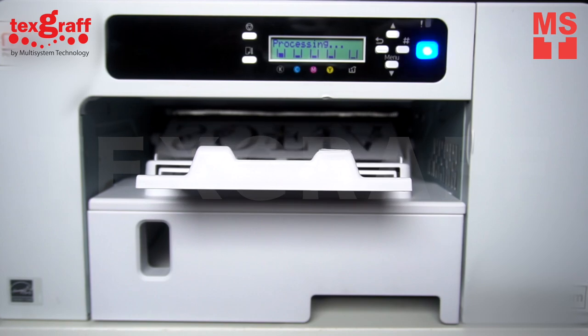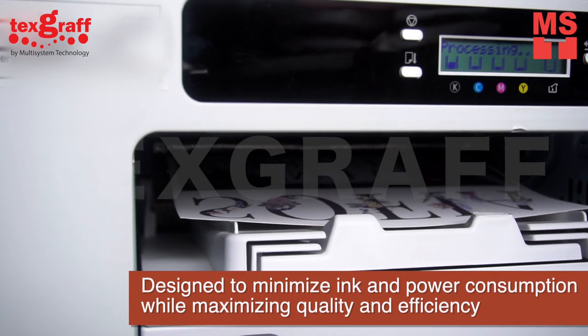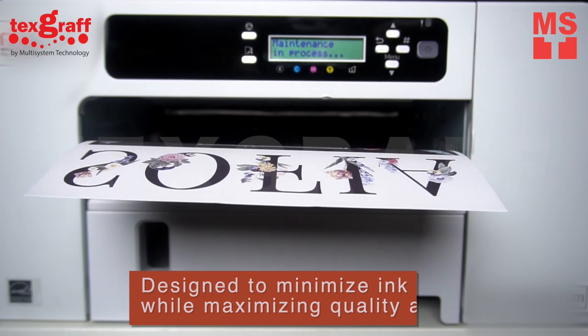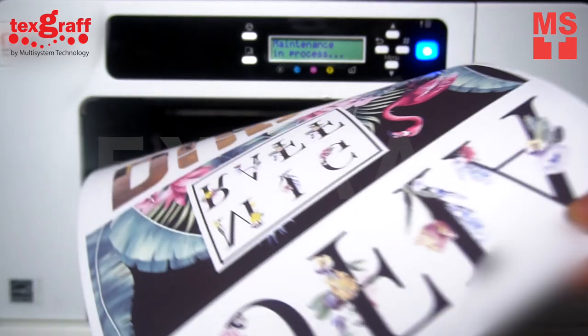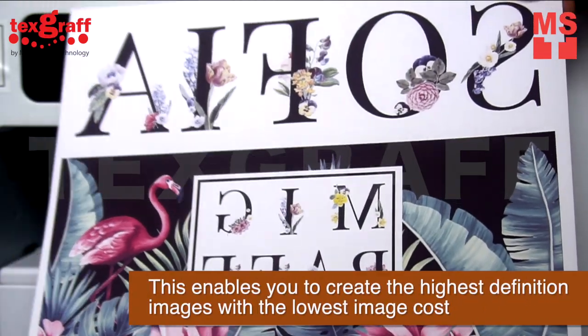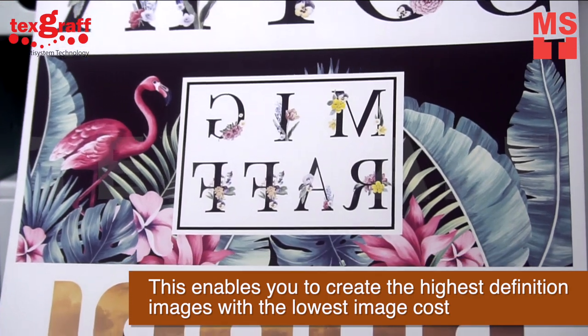This small format dye sublimation is designed to minimize ink and power consumption while maximizing quality and efficiency. It enables you to create the highest definition images with the lowest image cost.